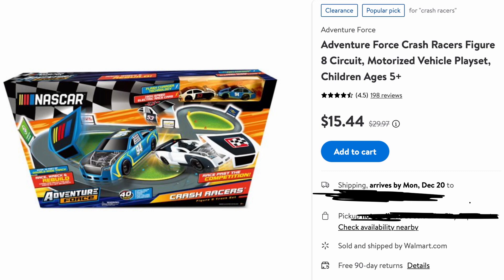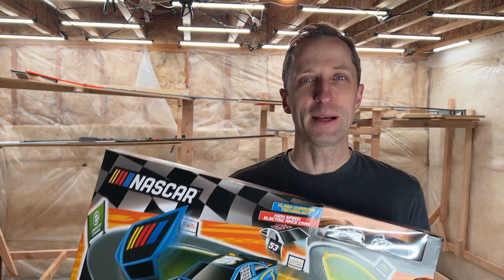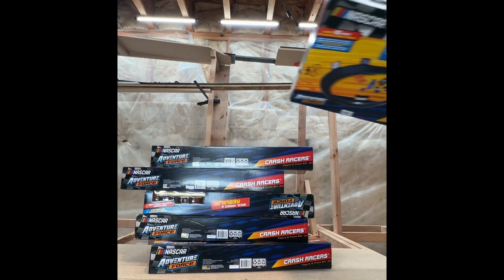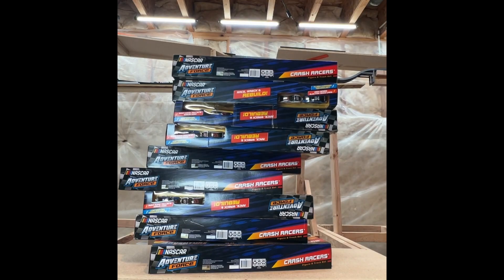Special update: I was online looking at the Crash Racer set at Walmart and they were on sale. Normally they're $30 and I found them for just over $15, so I picked up a few. This will allow me to get the track finished as I explore other options to add in different components.